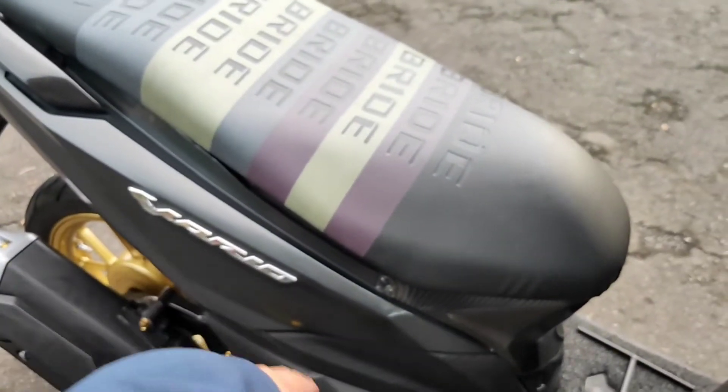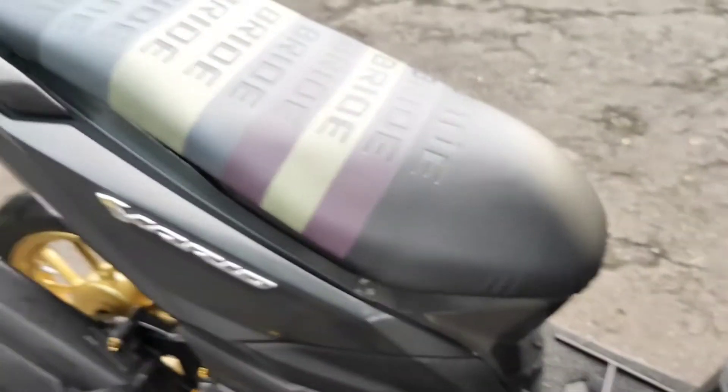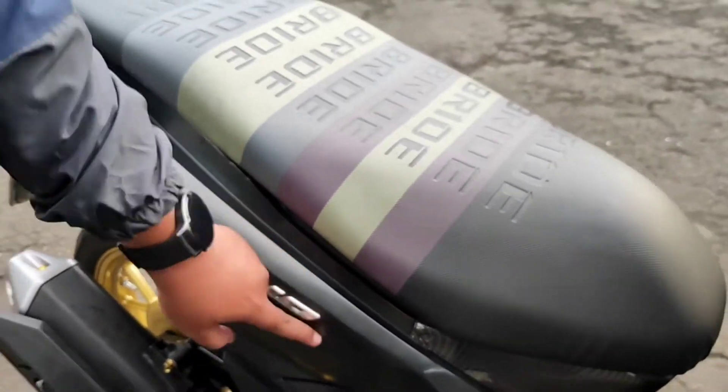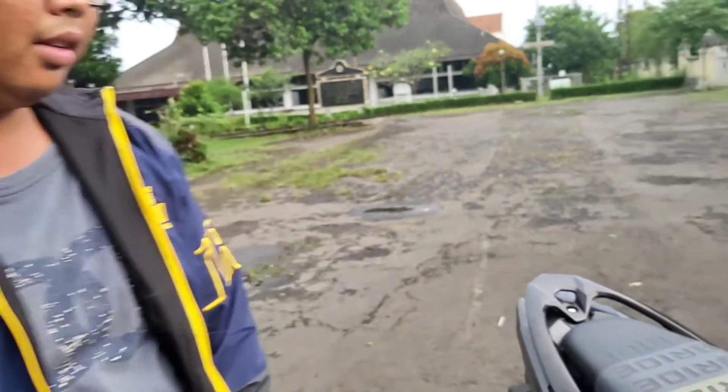Kalau kalian tanya, tadi katanya Vario 150 kok gak ada 150-nya? Saya hilangkan emblemnya. Ya memang 150-nya ada di S10K. Biar orang-orang bertanya, ya mas ini H5 Pro, S10K. Buat ngelabui juga mungkin ya, kalau di jalan gitu.